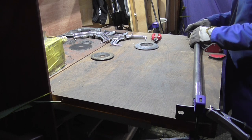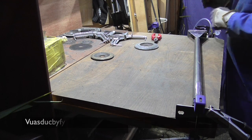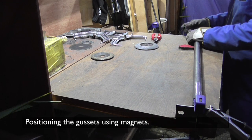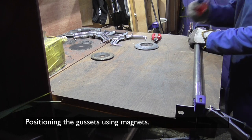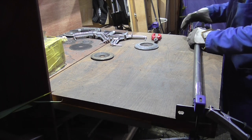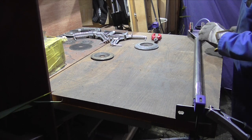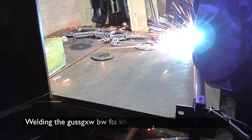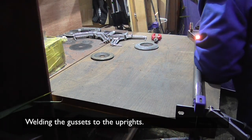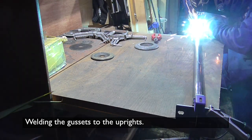In the scrap pile, I already had these bars with plates welded to the end of them. They were perfect, or almost perfect, for the uprights. So here I am welding the gussets to the top and the bottom just to give them a little bit of extra strength at the welds.